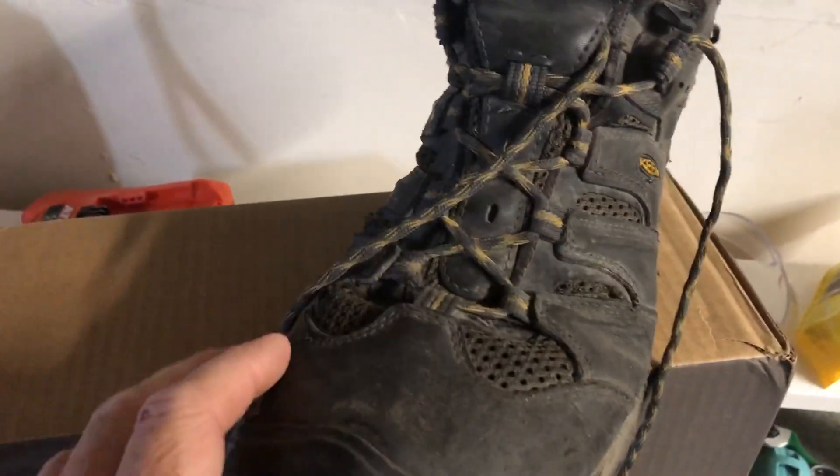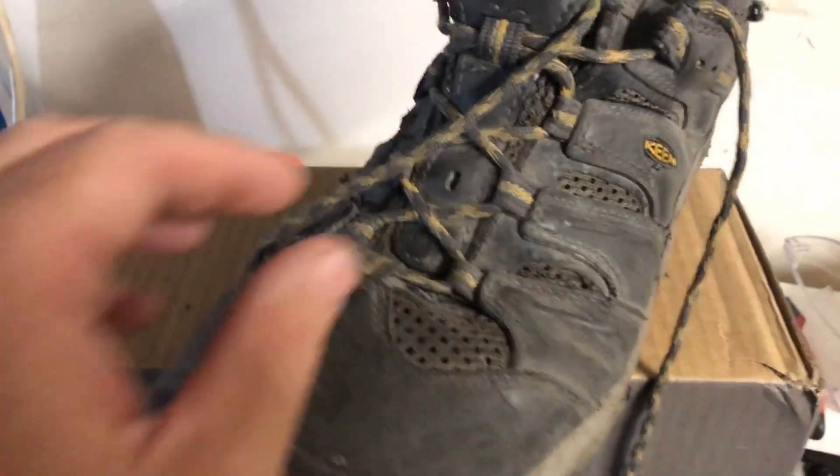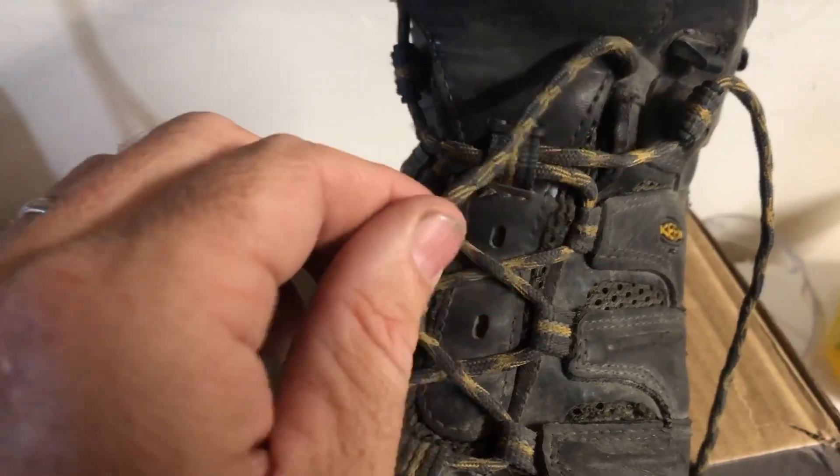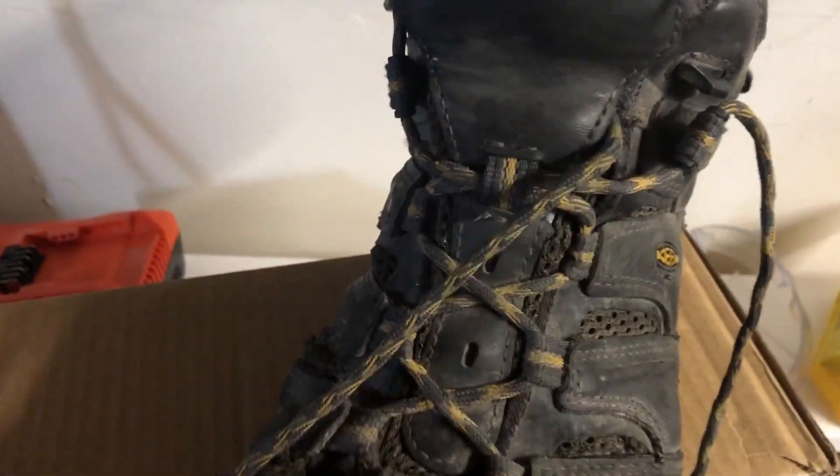On this side, the left boot — I'll show you the right boot in a minute — they didn't last, but these round ones did actually hold up. So I don't know if Keen changed the way they make these, or maybe I just got some duds in the past.